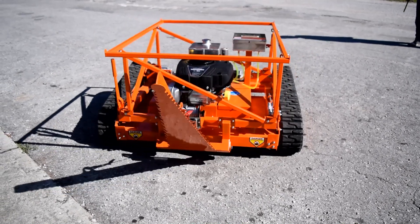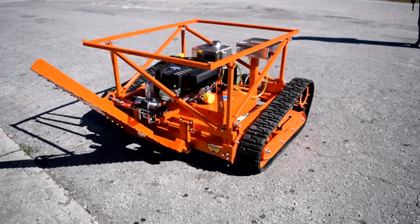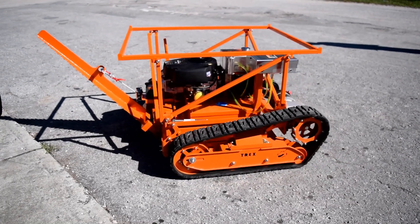We wanted to make the Saw Shark simple, strong, reliable, and easy to operate.